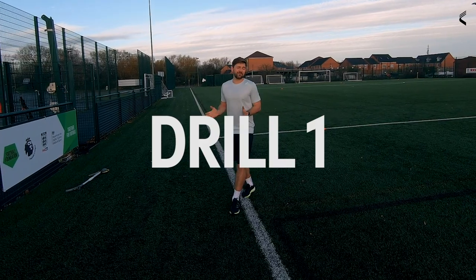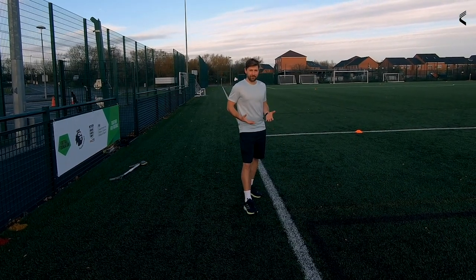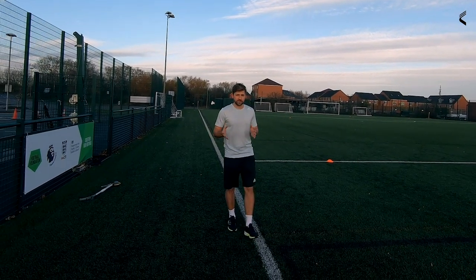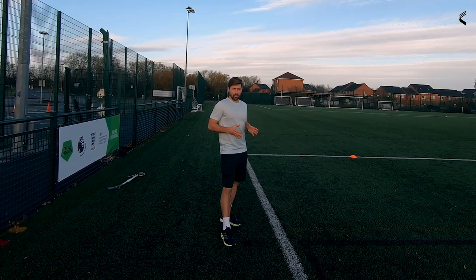It's Sunday morning, it's freezing, and I'm here today to show you some runs that you can do at home to develop your aerobic capacity. One of my personal favorites is the horseshoe. I'm also going to talk about the Premier League runs and a couple of other runs you can do at home to develop that aerobic capacity, which is so integral to football performance.